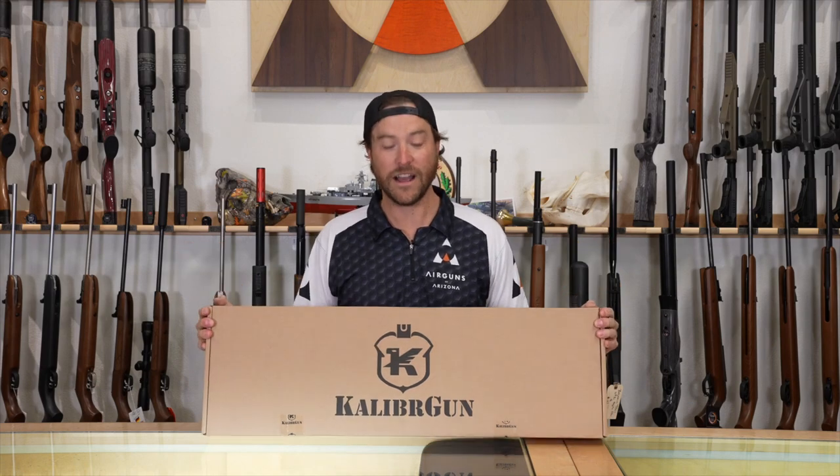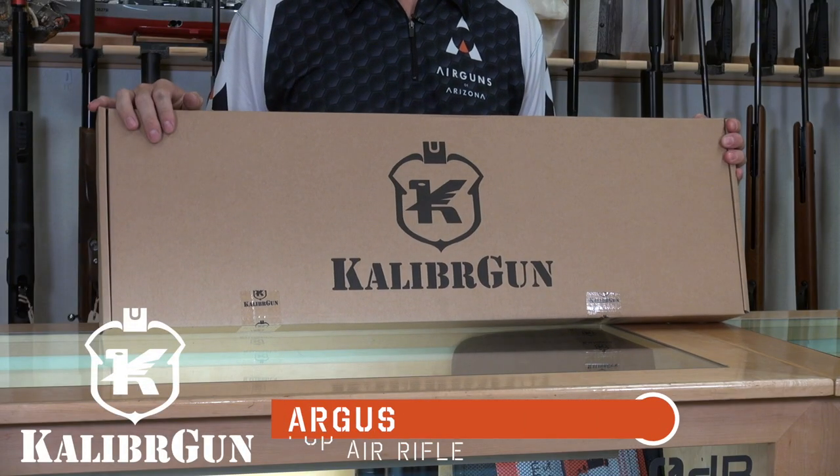Hi everybody, I am Jared Clark with Air Guns of Arizona. Today we're going to be bringing you another review of a pre-charged gun. We're going to go in depth and cover everything the gun has to offer, and it is another gun out of the Caliber line.